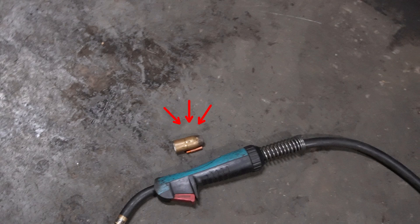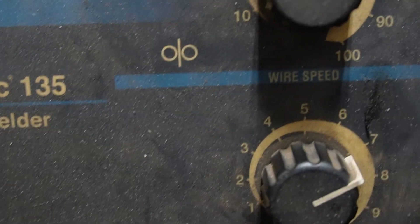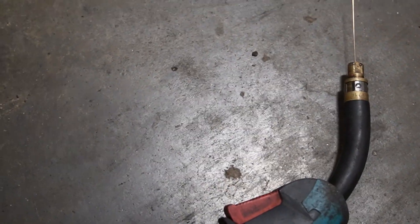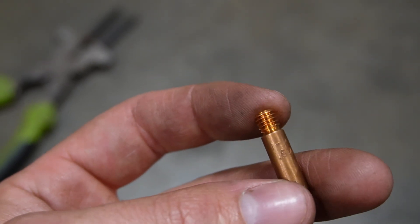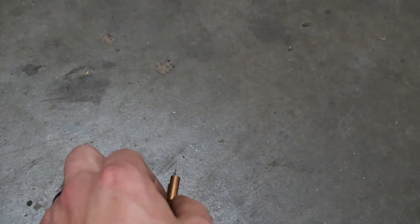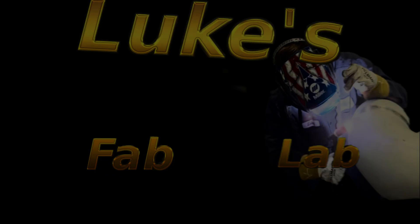Once tensions are right and everything's feeding well, feed the wire the rest of the way up to the gun. A key tip: remove the contact tip and nozzle from the gun first so the wire can travel out freely without catching on anything. You can crank up the wire speed so you're not waiting forever. Once the wire is fed all the way out, install the contact tip — making sure it matches the wire size, so 023 wire gets an 023 contact tip — then throw on the nozzle and you're ready to go.